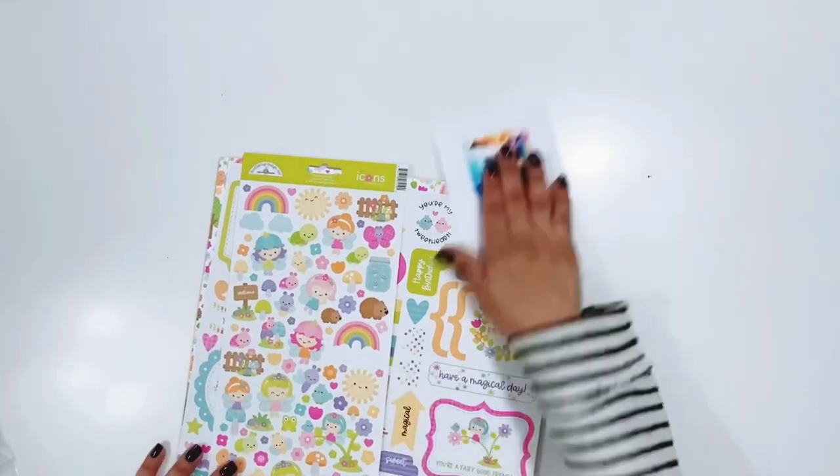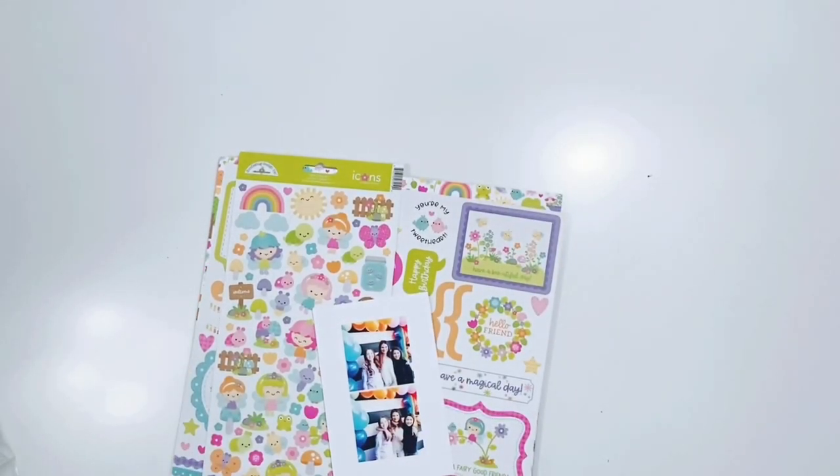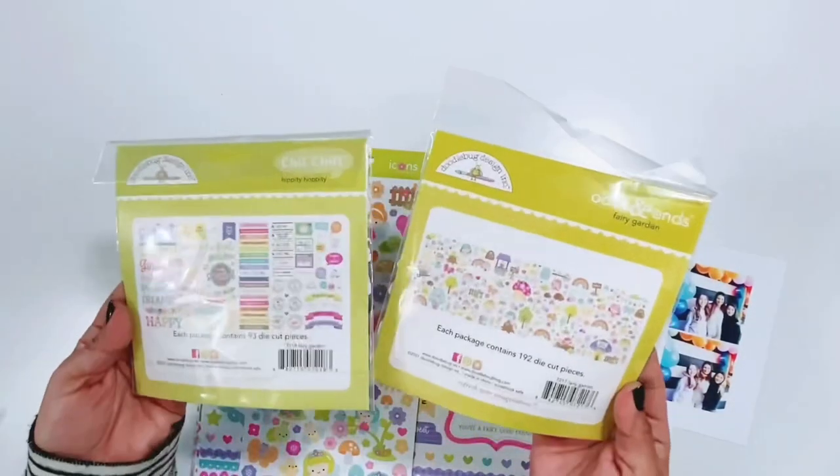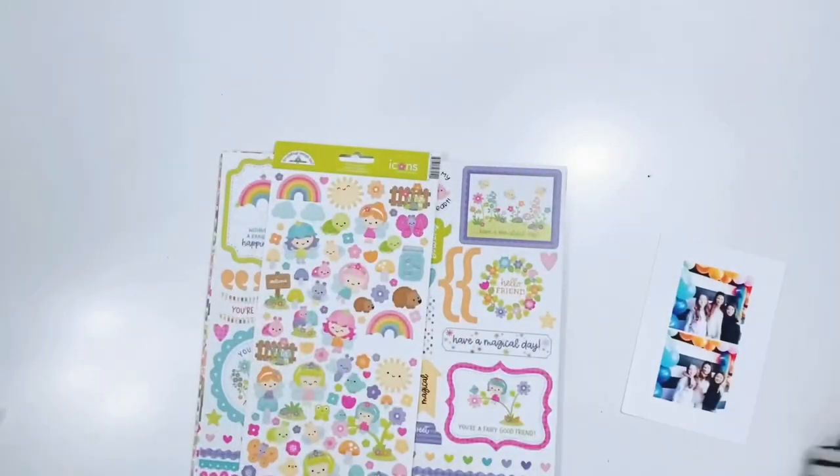Hey friends, it's Erica. Welcome back to my channel. Today I have a layout for the Doodlebug design team and I'm going to use the new Fairy Garden collection. This is my very first layout using this gorgeous collection and I'm super excited.